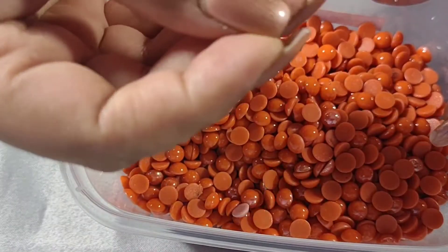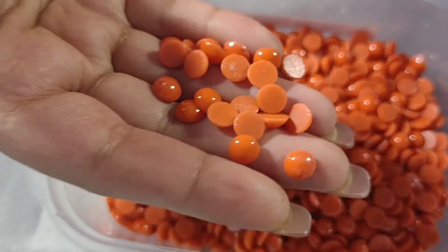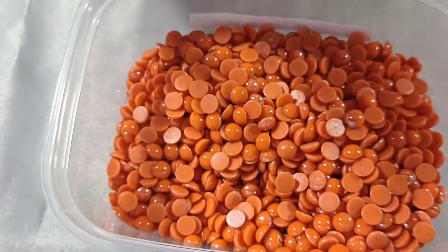The next ones are these orange ones mixed with a baby pink one. These are orange, non-faceted 8mm round stones and they are hot fix.